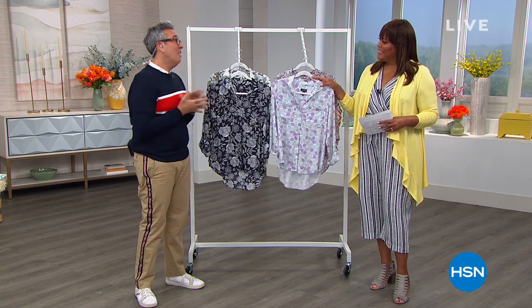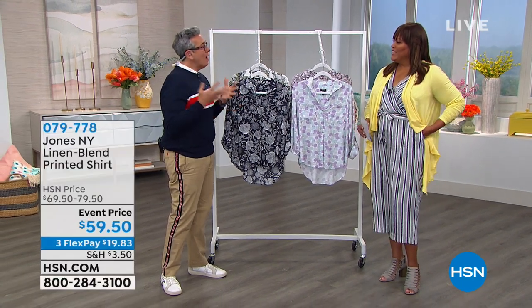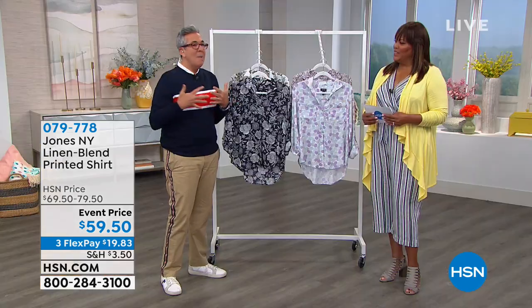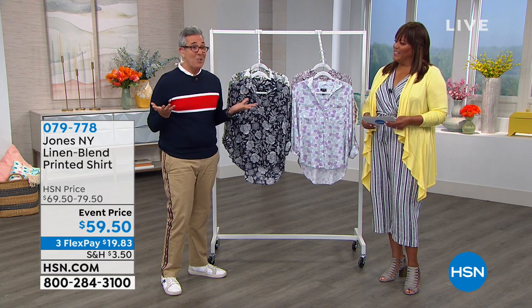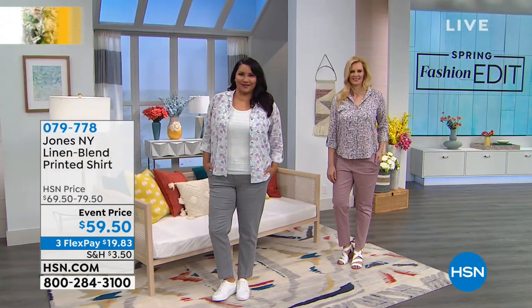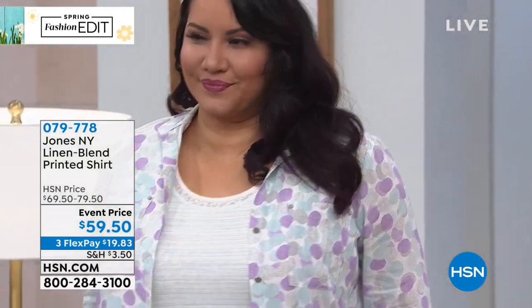Jones New York's mantra is 'polished and powerful' — if you go on their Instagram you see it. The clothing is modern and cool with clothes that work for every part of your life. You want clothes that look good when your life is busy so you're not overthinking it. Our wonderful models Colette and Annette look great.